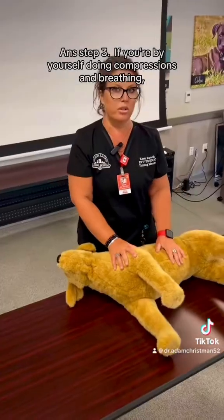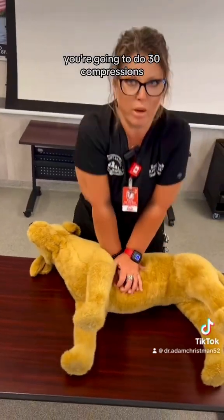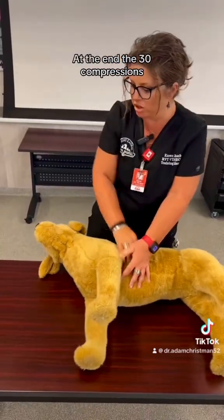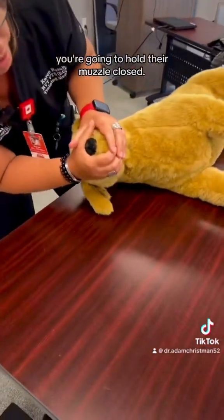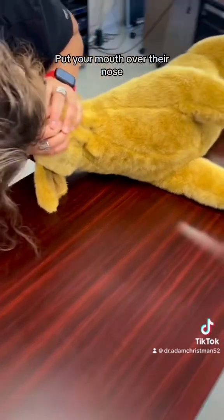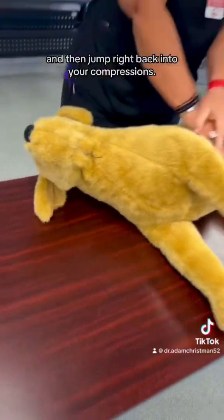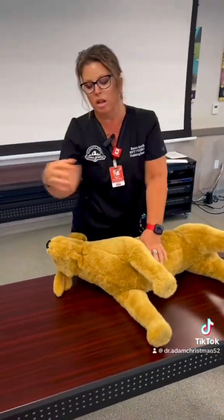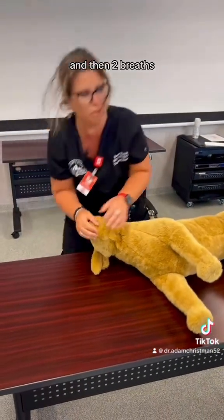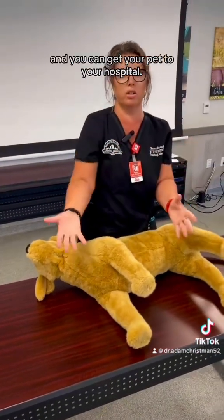Step three: if you're by yourself doing compressions and breathing, you're going to do 30 compressions. At the end of 30 compressions, bend down to your dog's face, hold their muzzle closed, put your mouth over their nose and give two quick breaths, then jump right back into your compressions. Do another 30 compressions and then two breaths, 30 compressions — and hopefully by that time you have help and can get your pet to your hospital.